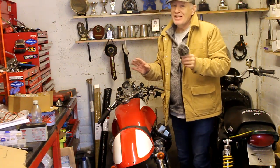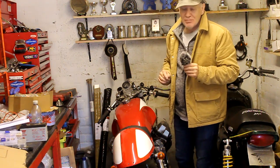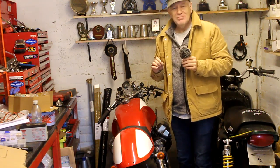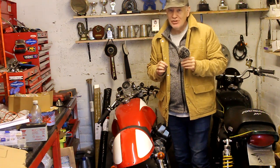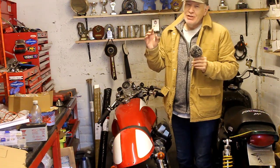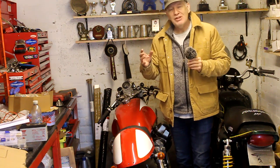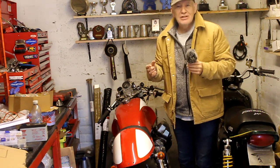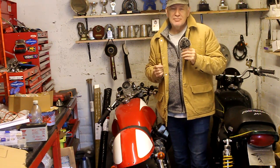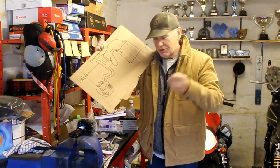Italian bikes of this age are renowned for having slightly dodgy electrics, but this one seems to work okay for the time being. Whatever bike you've got, the alternator is usually bolted to the end of the crankshaft. On some more modern bikes the alternator may be mounted behind the cylinders and driven from the crankshaft via a chain, cogs, or gears, to help reduce the overall width of the engine.